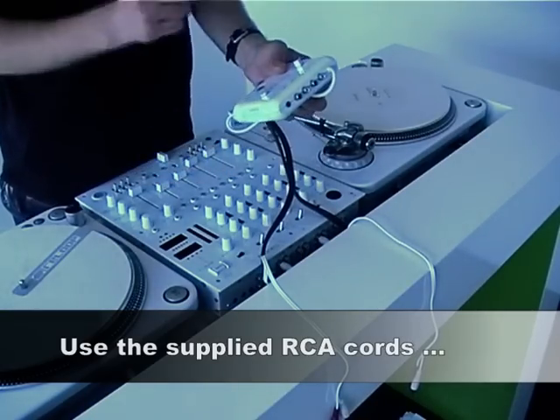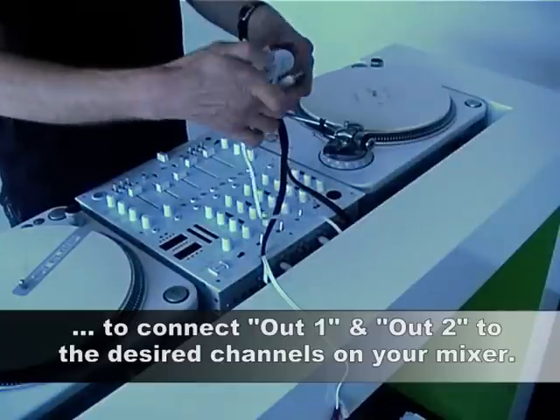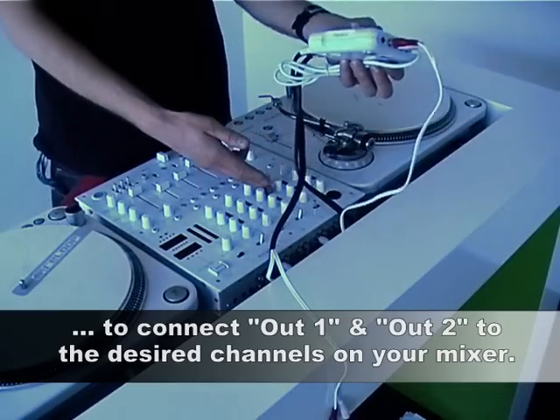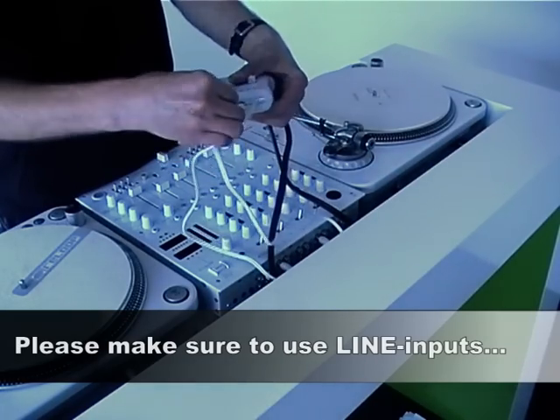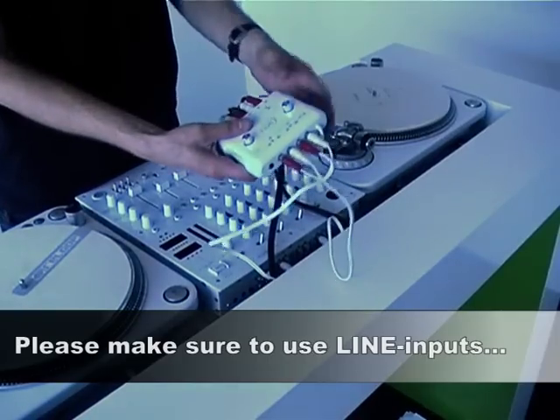Now take the RCA cords included in the Spin package and connect them to the output ports of the Spin interface. Make a connection with the line inputs on your mixer. The Spin interface delivers line level signals, no matter if you connect turntables or CD players to its inputs, so make sure that you don't use your mixer's phono inputs.